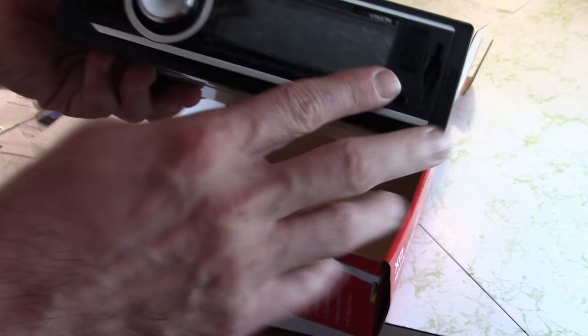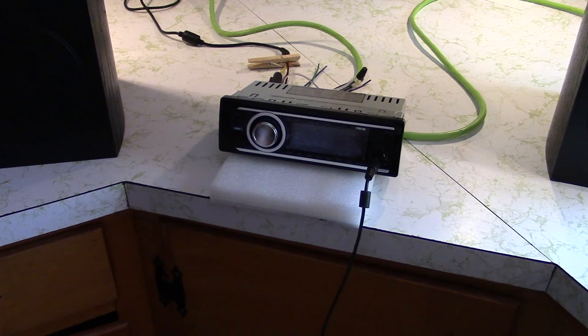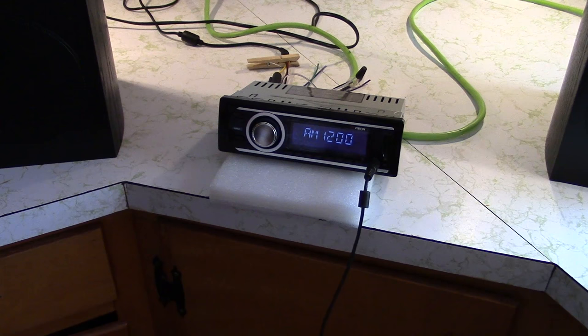I've got it hooked up temporarily here on the kitchen counter. I've specifically chosen these Pioneer speakers that I've done a review on, because they are rather inefficient — car speakers, generally speaking, are pretty inefficient. I've got a small 10-amp power supply here, which should be enough to run this. I'm going to plug it in. Nothing's gone bang yet — and it's lit up.